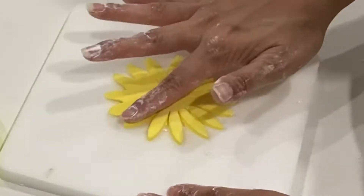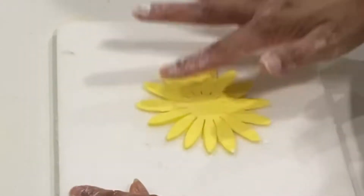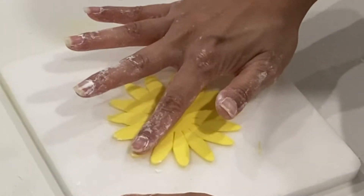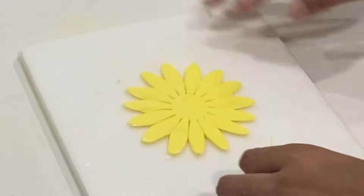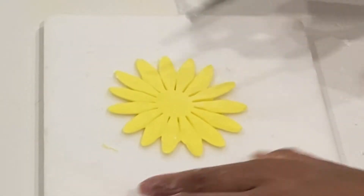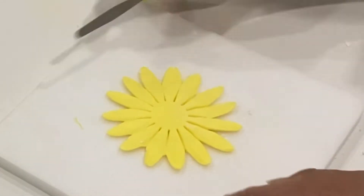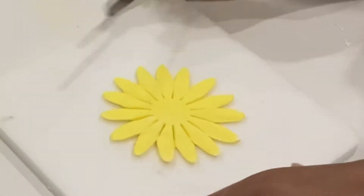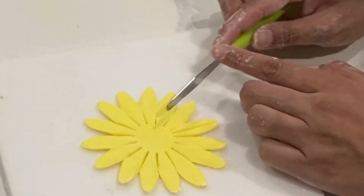What I'm doing is I'm taking my foam mat and placing the flower on it and just using my finger to press it down. I couldn't find a cake tool that I liked that would just kind of flatten out the petals the way that sunflower petals are. Then I'm taking this tool to make sure I still have the differentiation of petals, and I'm also going to put an additional line down the center of each petal.